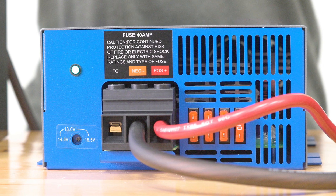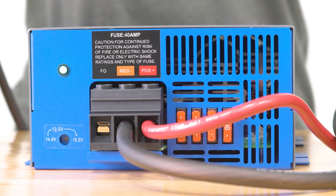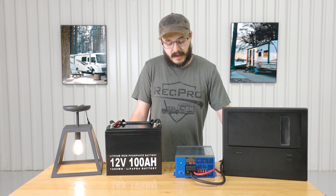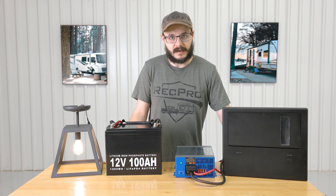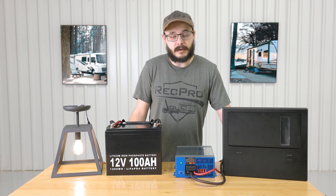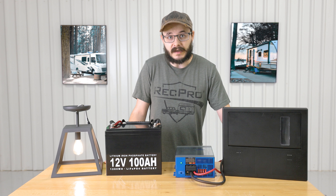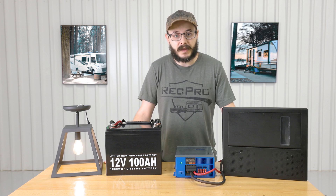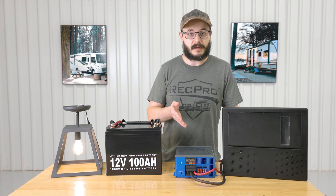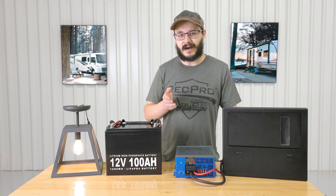The converter features a maintenance-free design with very easy to connect hookups — there's plenty of space to get the wires in there. It features an internally mounted cooling fan which keeps the converter nice and cool, and it's also very quiet so you don't have to sound like there's a jet engine in your RV. It also features reverse polarity, overload, and thermal protection, which is very valuable in any electrical system — you certainly don't want an electrical fire in your RV. It also has a bright LED indicator light, works with both lead and lithium batteries, and can be wired in series or parallel to reach even higher power outputs.